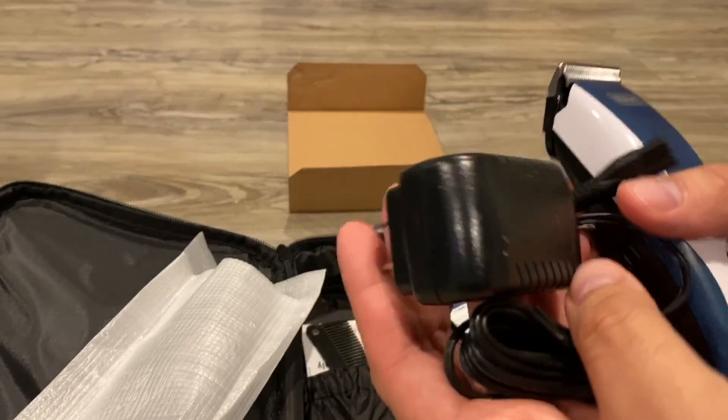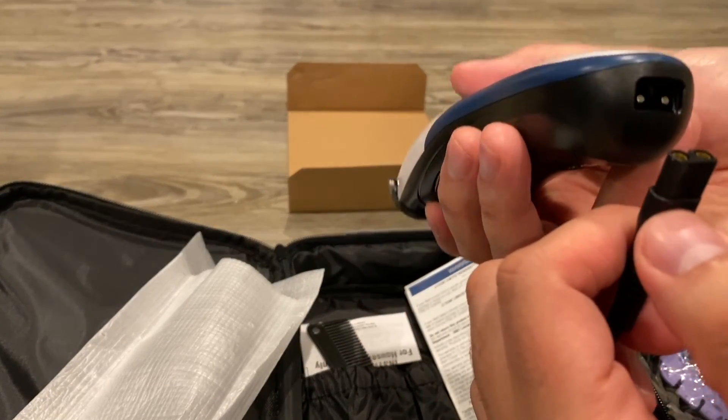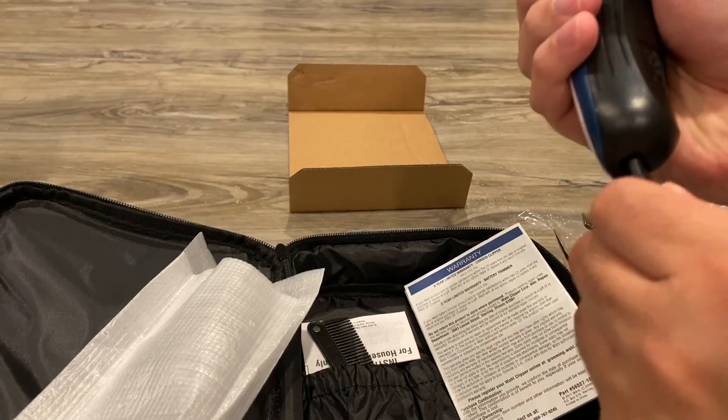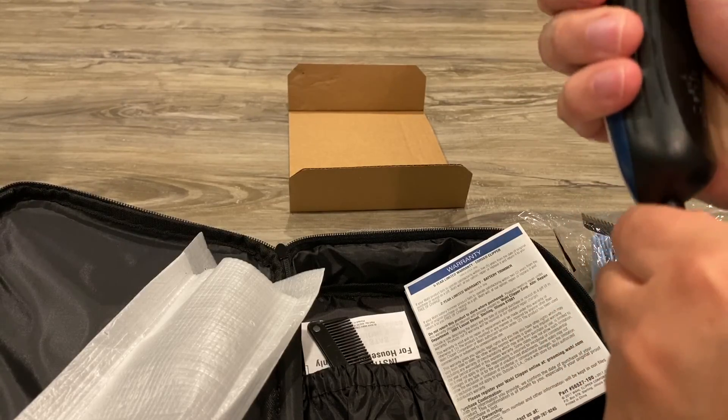You plug it in and you can use this while it's plugged in or not. There are some clippers, like the other one I have, that have to be plugged in. So this one you have the option.